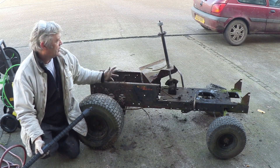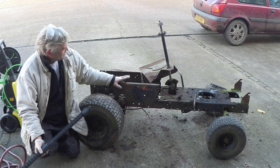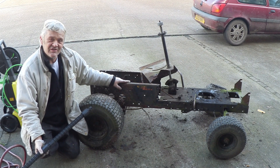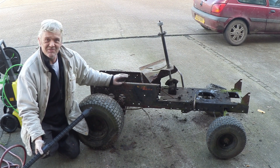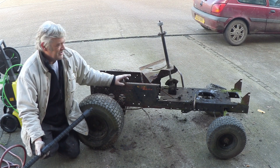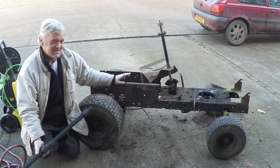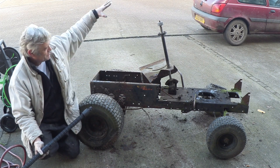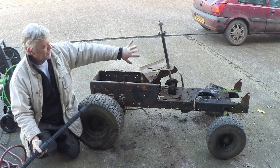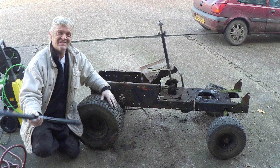We've got gearbox, drivetrain, steering, and the actual framework itself. When it's in pieces like this you can see there's a hundred things you can do with it — we could make a little mini Jeep, a dune buggy. I'm a huge Doctor Who fan, and I'm thinking of making a little mini Bessie out of it, kind of like an Edwardian tourer with a bucket seat and a Model T front end. I'm really loving this.